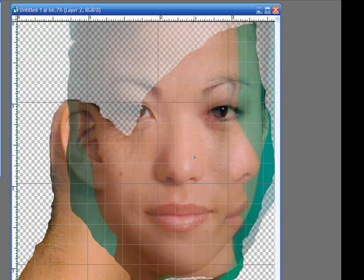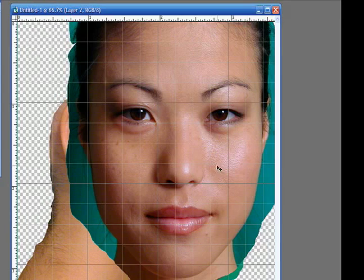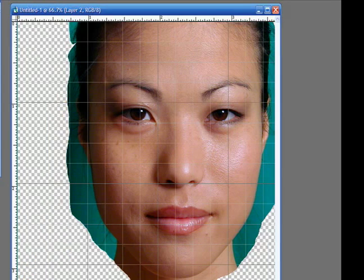I could probably even do some scaling of one of these photographs to make them line up even more. But once that's done, I export each image — each layer separately — as a separate image and as a JPEG file.